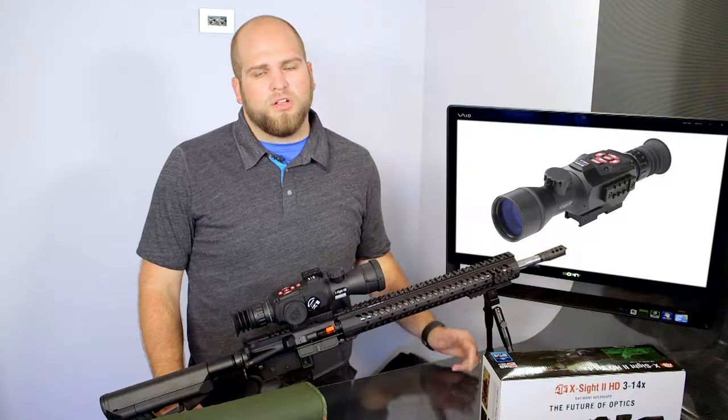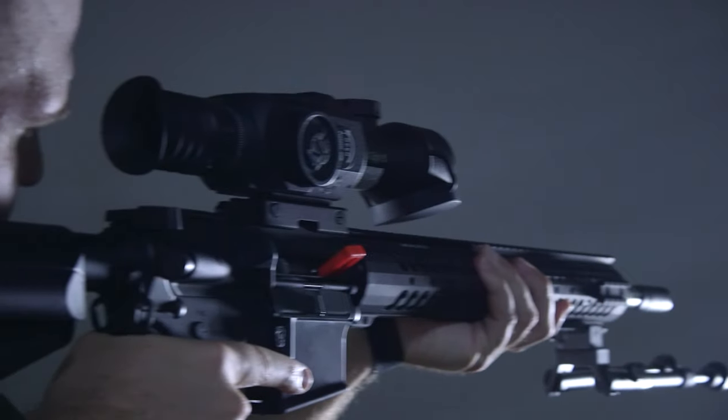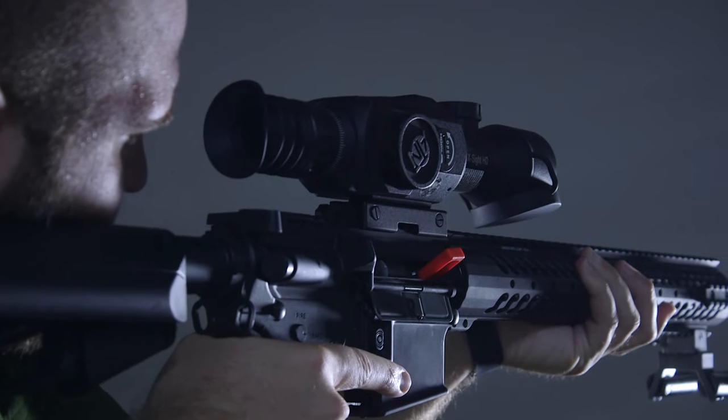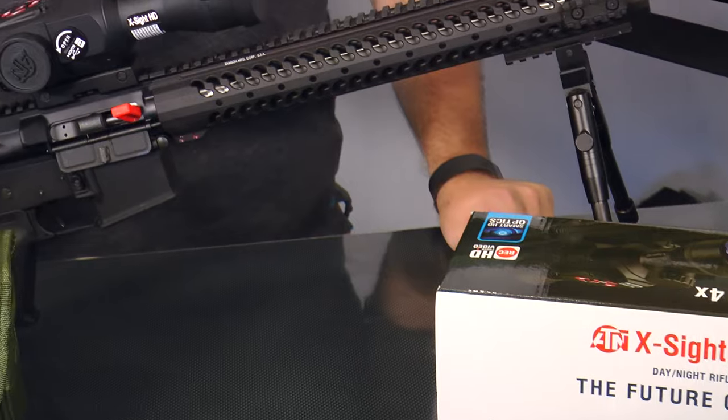You're just going to range it, put your reticle right on it, and pull the trigger — whether you're using the 3 to 14x model or the 5 to 20x model. So you have two different choices for magnification depending on how much magnification you like and what your typical target is.